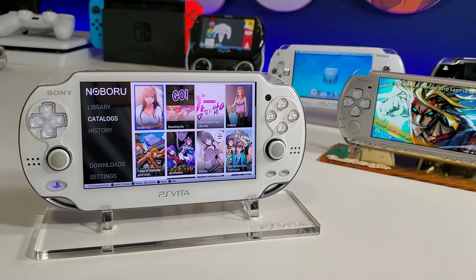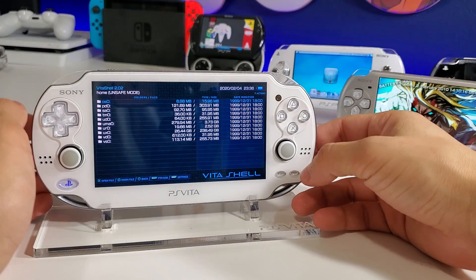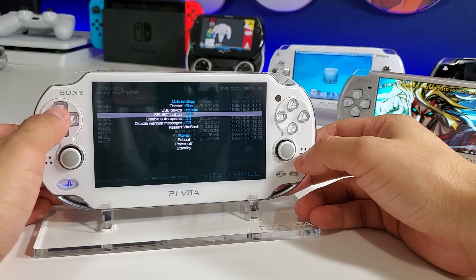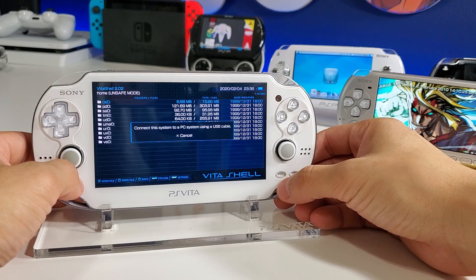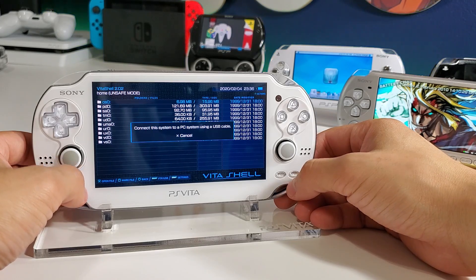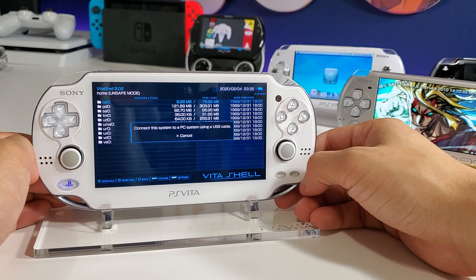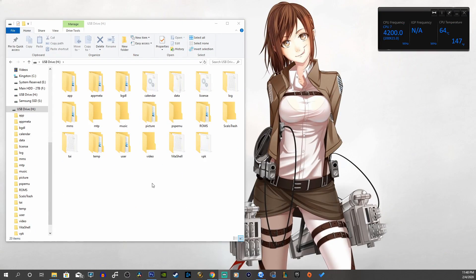Now moving on to the installation. All we're going to do is download the VPK, transfer it onto our Vita, go to VitaShell, and install the VPK. First, open up VitaShell, press start, and make sure the select button is set to USB mode. Go back, press select to enable it, then connect your USB cable to your PC.